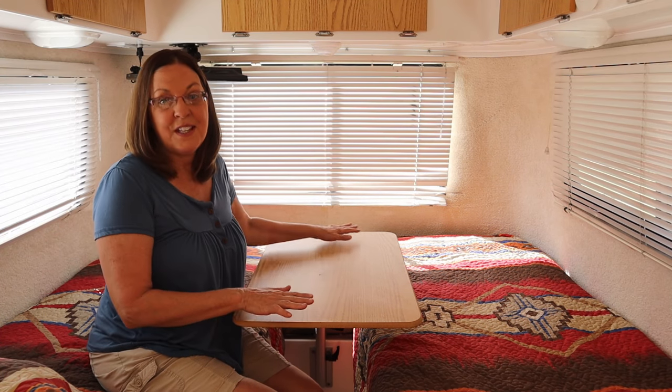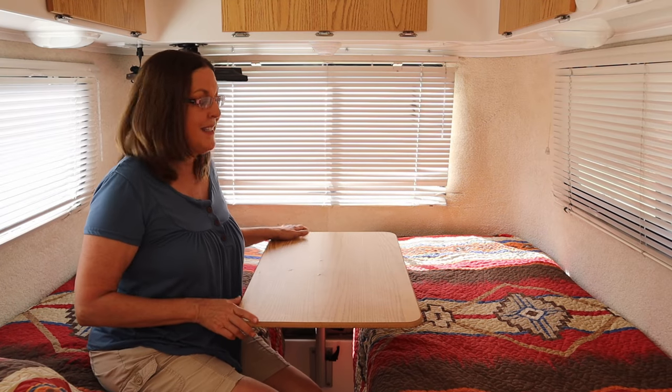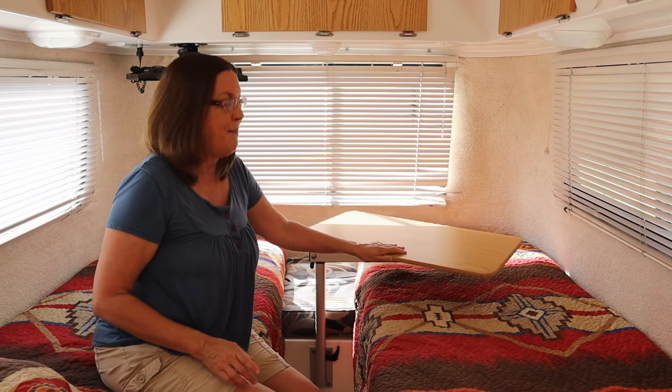We love our Lagoon table. It gives us the flexibility to eat but still moves out of the way at bedtime. This is huge because we use our Casita Independence in the twin bed configuration, which means we can have full-time beds and a full-time dinette in our little trailer.